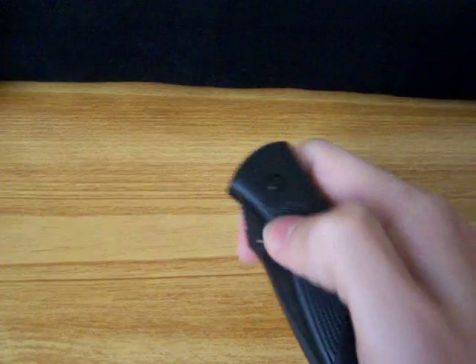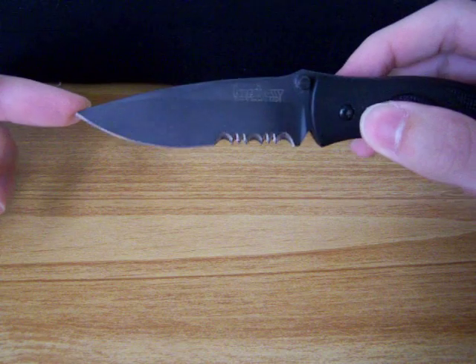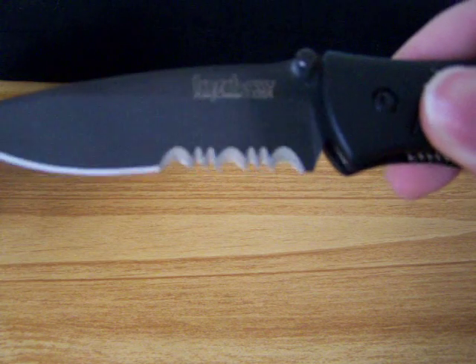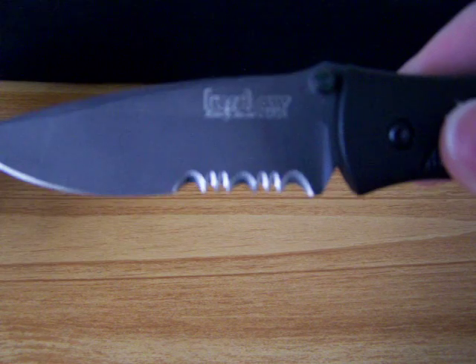This knife has Ken Onion's SpeedSafe Assisted Opening System. It's a partially serrated blade, and I must add that these serrations are quite mean. They get through anything, nice and sharp, and very long.